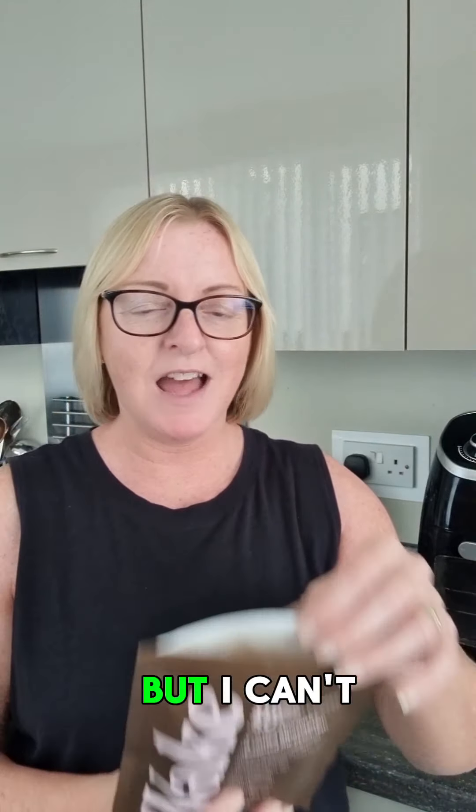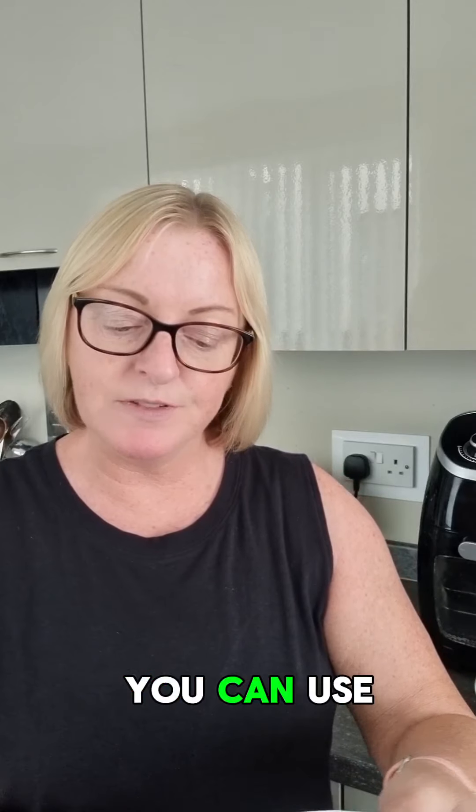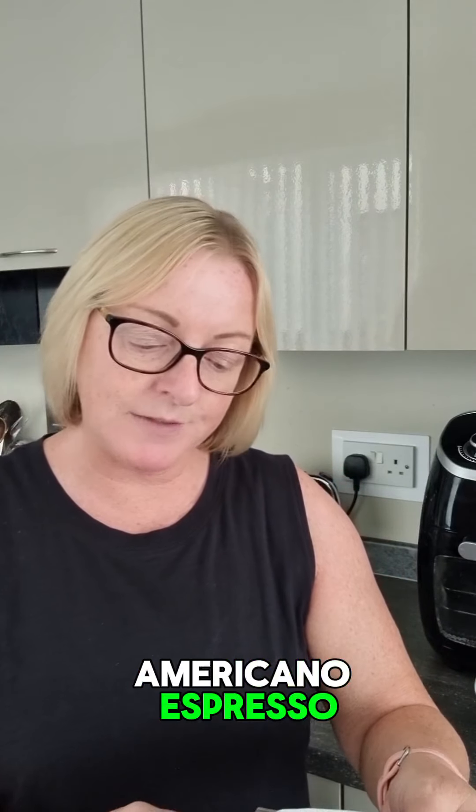This is suitable for gluten-free, vegan, vegetarian, and dairy-free, and you can use it as an americano, espresso, latte, or in your shakes or smoothies. I'm going to try this in my smoothie tomorrow with FreeSoul's vegan protein — either the salted caramel or the chocolate one. But today I'm going to try the latte.